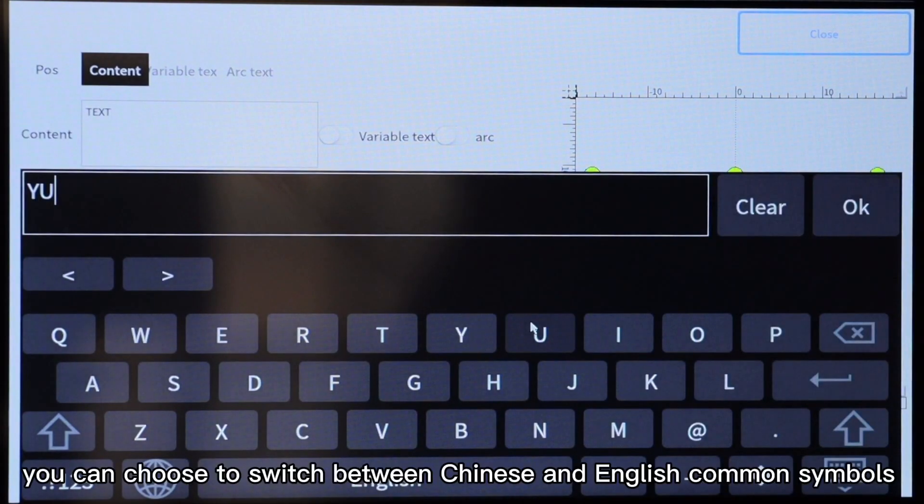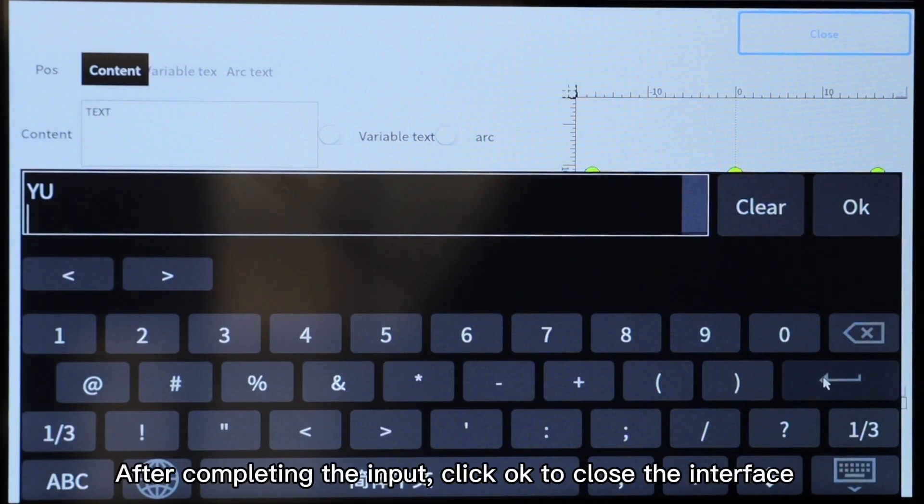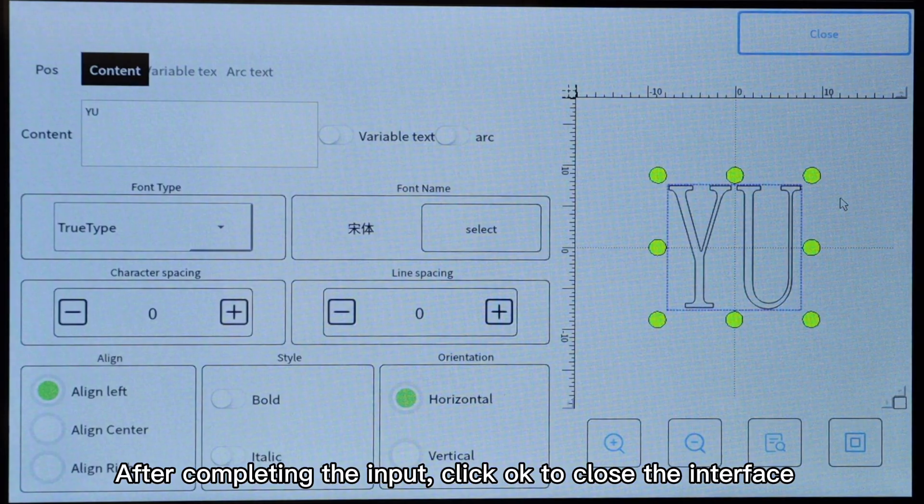According to your needs, you can choose to switch between Chinese and English, common symbols, line breaks, and other content editing functions. After completing the input, click OK to close the interface.